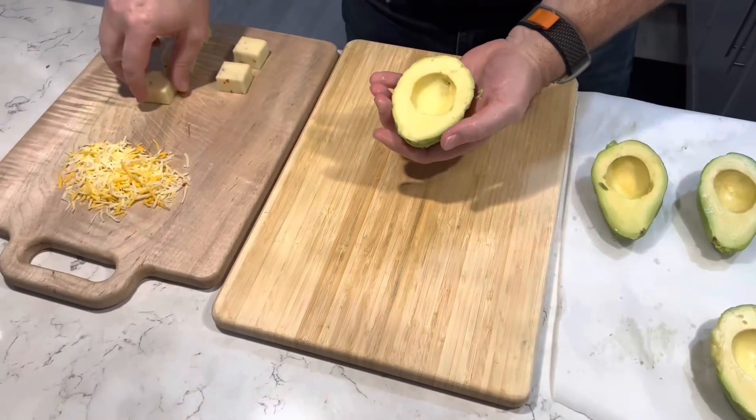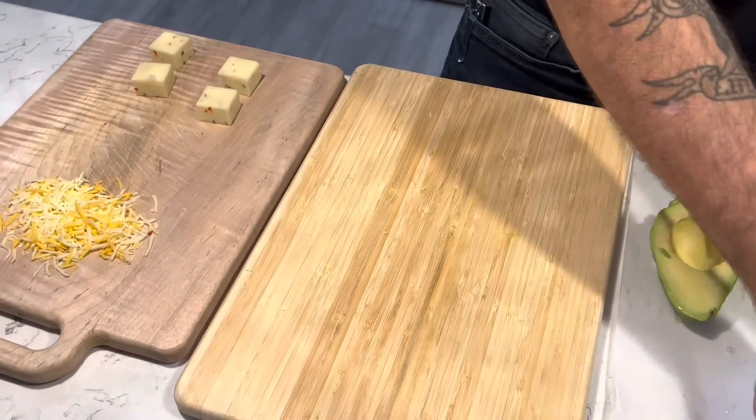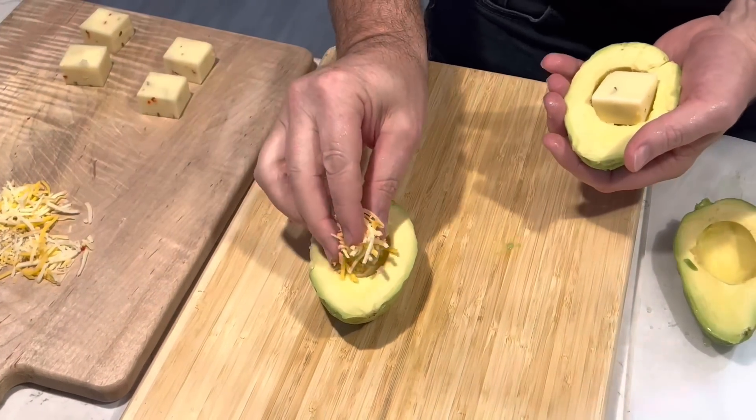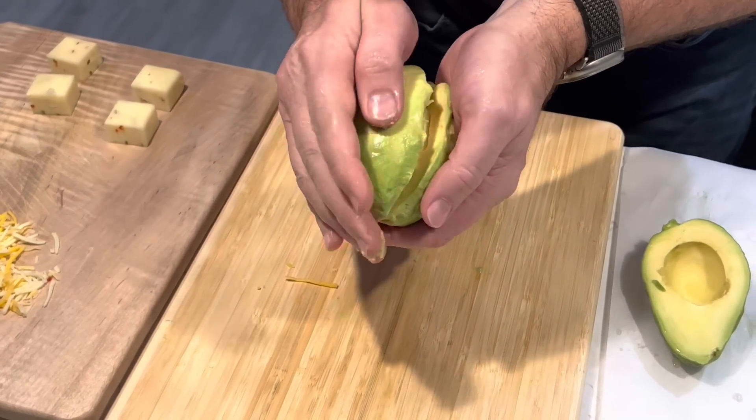Now it's assembly time. Start by taking one half of your avocado and putting a chunk of cheese in it. In the other half, put your favorite shredded cheese in there. Then simply screw the two together firmly, trying to make somewhat of a seal.